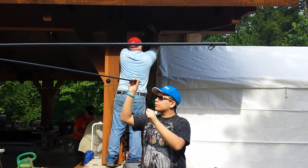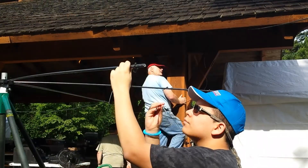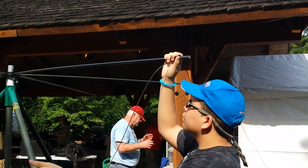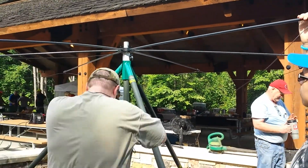You know what you can do — you can stay in one place and turn the poles around instead of walking the wire around.